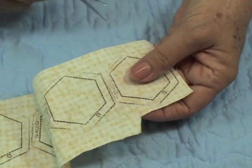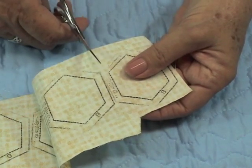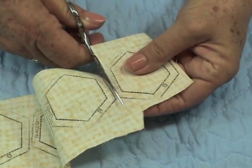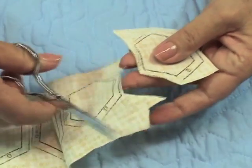Now it's time to cut. As you can see, we have both a cutting line and a sewing line, so if you overlapped or if you don't cut very straight, it's still okay because we have a perfect sewing line. So find a good movie and cut away.